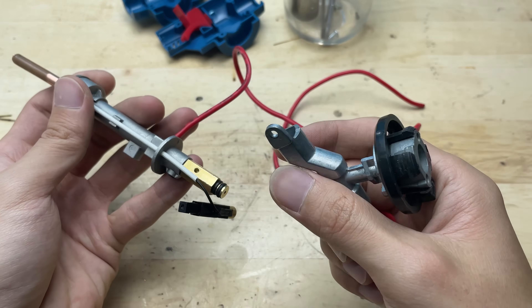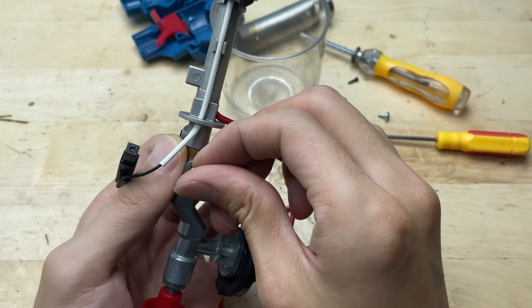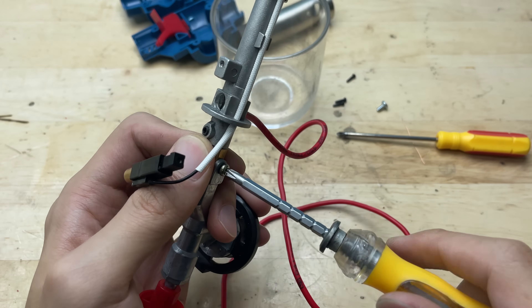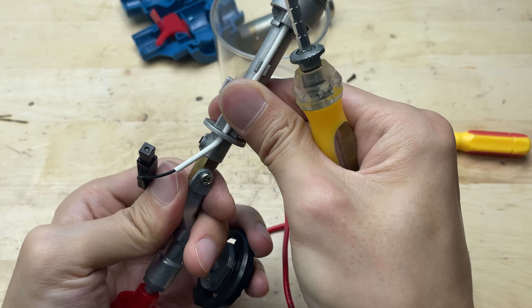Now, I'll reassemble the parts of the torch head, carefully putting everything back into place. This step ensures the copper tube and wire stay firmly secured, while keeping the original structure intact for safe use.